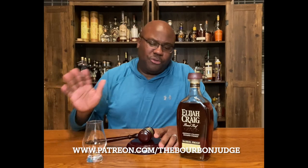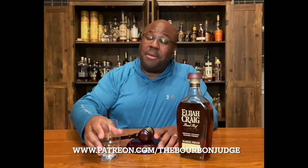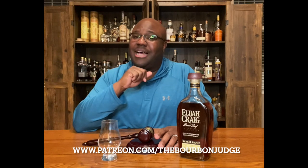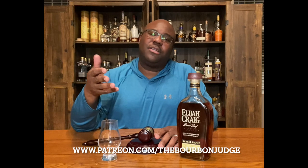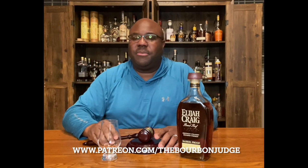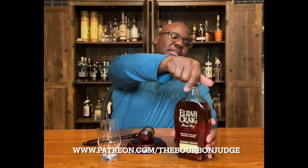One last thing I'm working on — you see this lovely Glencairn glass? I'm working to get some Bourbon Judge Glencairn glasses produced for the channel as giveaways and also for some of the Patreon subscribers as well.